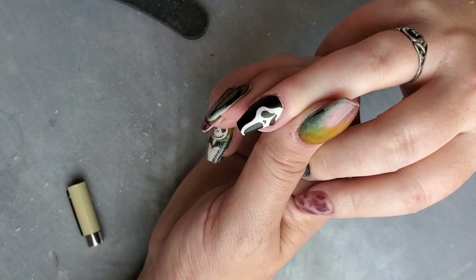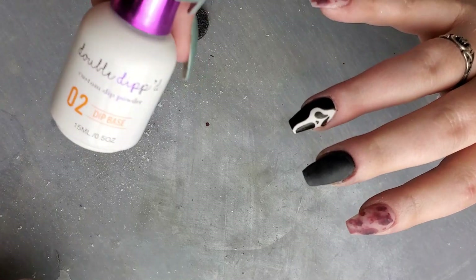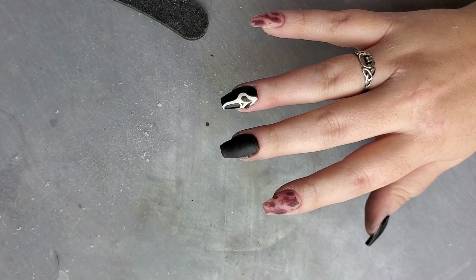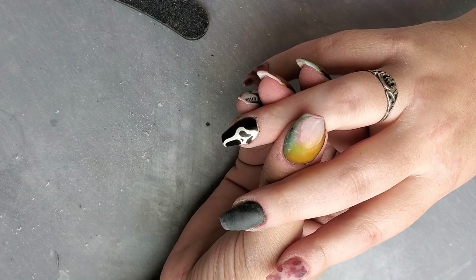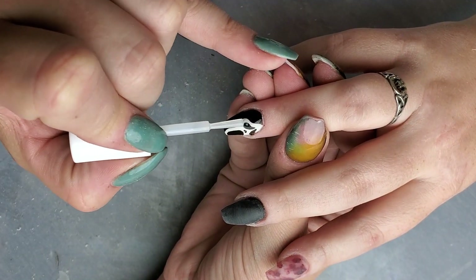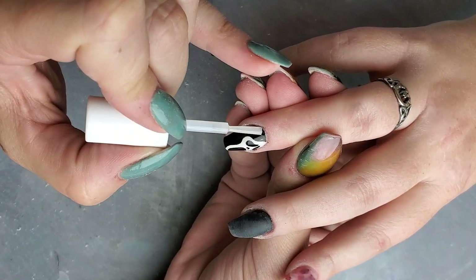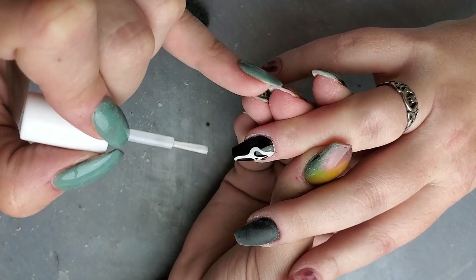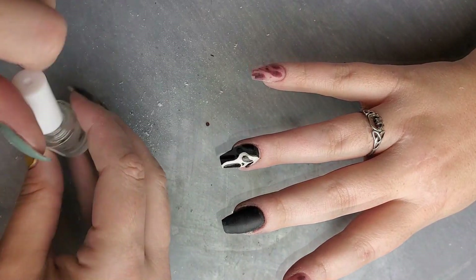We're going to let that dry really well before we top it with a layer of dip base to encapsulate it, and then we will activate and top coat everything. When I go over this I'm going to float it and not drag the brush against the nail — it will increase the chance of the ink running. Just kind of float the liquid over the top, let that dry, then go ahead and activate and top coat all of them.